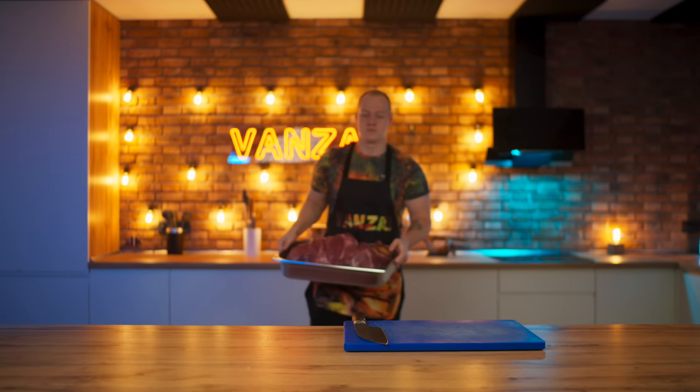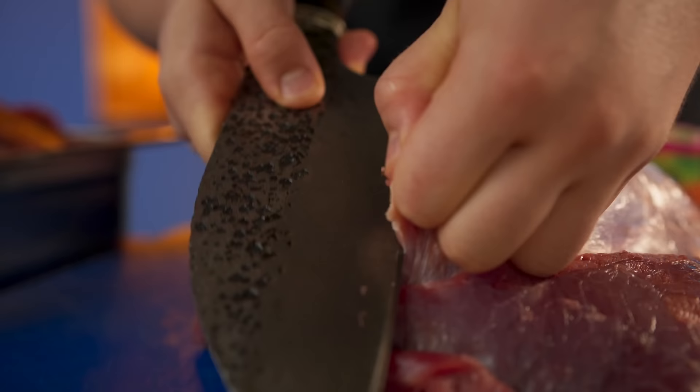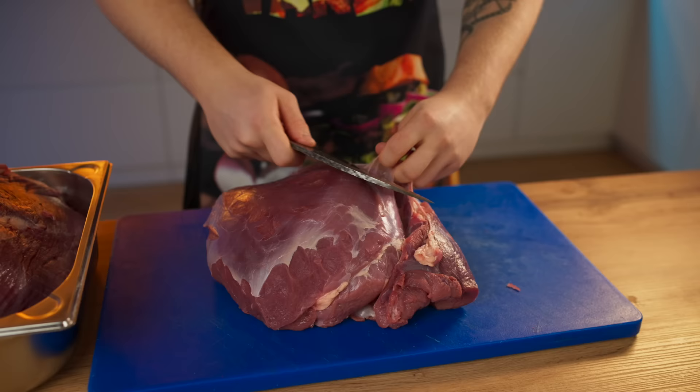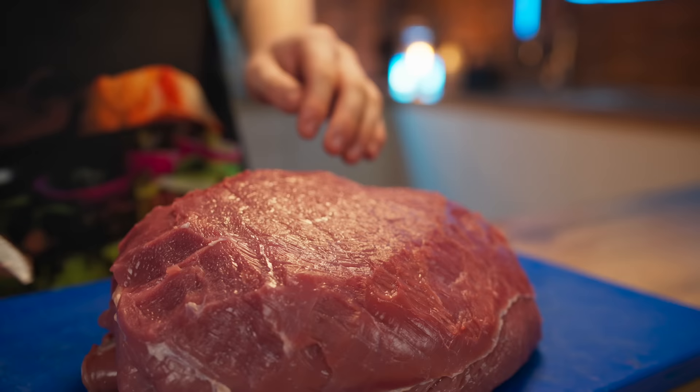Let's start with the most basic, which is the meat. We have 1.5 kilograms of beef here, but there's quite a lot of film on the meat. Therefore, with the help of a knife, we clean it off. Then the pure meat is turned into thin slices.